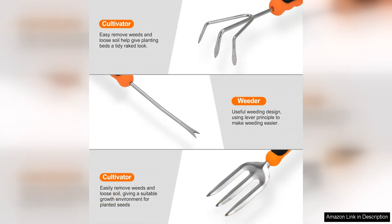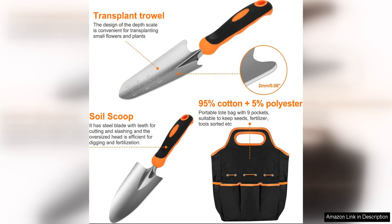The ergonomic design of each tool also deserves praise. The handles are comfortable to hold and provide a firm grip, reducing strain on your hands and wrists during prolonged use. The trowel and transplanter have depth markers engraved on the blades, making it easy to measure the depth of holes and accurately plant seeds or seedlings.